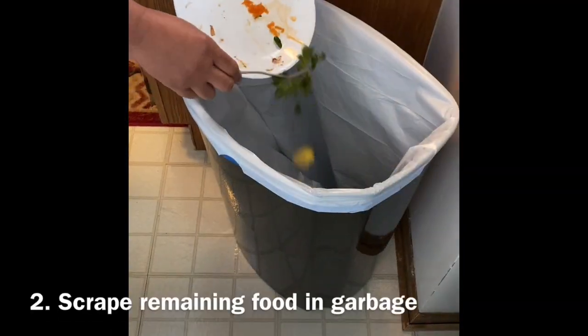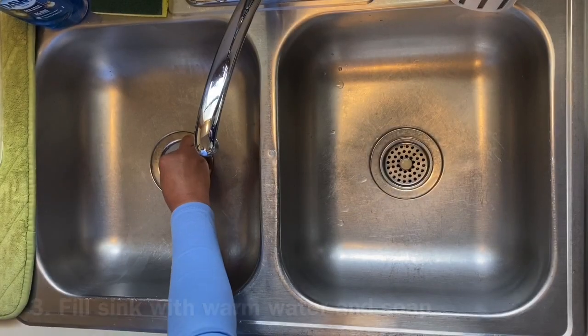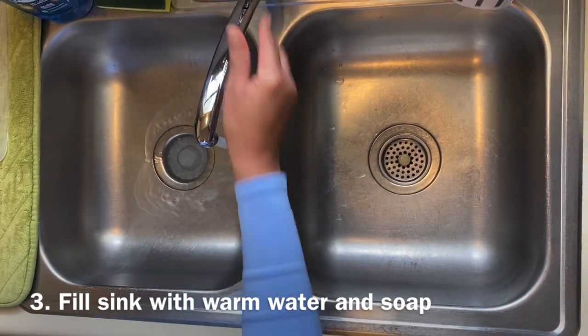Next, scrape any leftover food into the garbage. Now you want to put in the drain stopper.